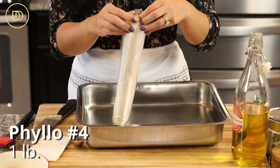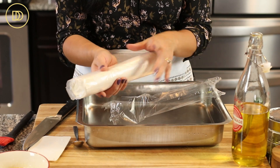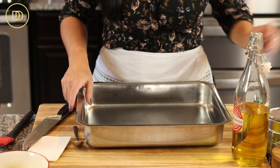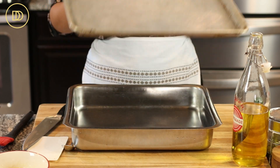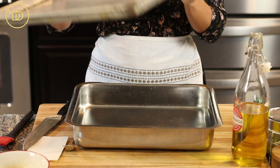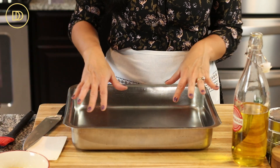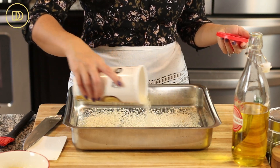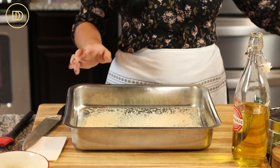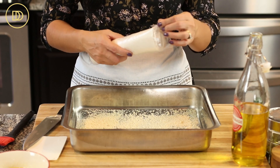I'm using a pound of No. 4 phyllo that's been thawed out overnight in the refrigerator, then left at room temperature for two or three hours. Keep it in its packaging so it doesn't dry out. I have a large pan here — it's about the same size as a sheet pan, so you could definitely make this in a sheet pan. I like these deeper stainless steel pans, which are commonly found in Mediterranean specialty food stores. You can use any baking pan you like. I'm spreading a layer of breadcrumbs first, which helps catch the juices to keep the pie nice and dry and crisp on the bottom.